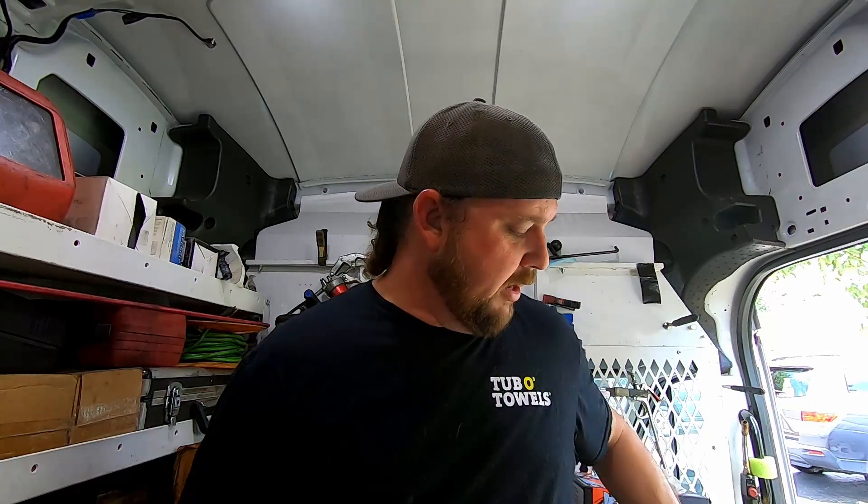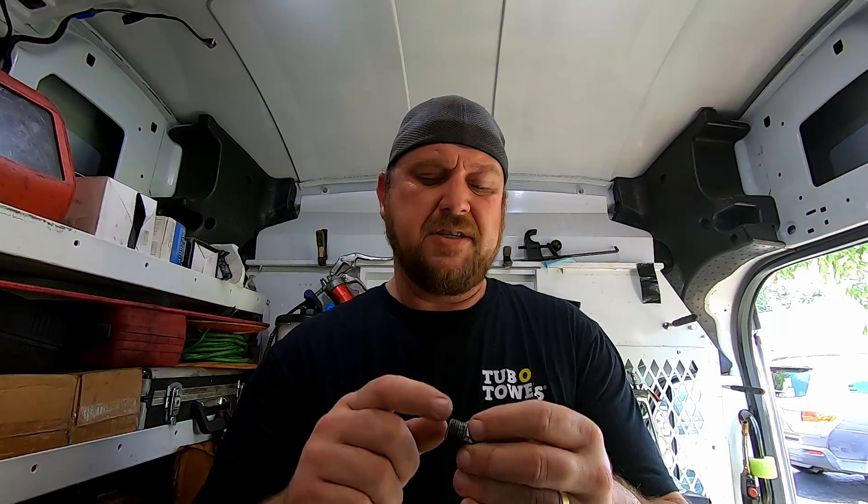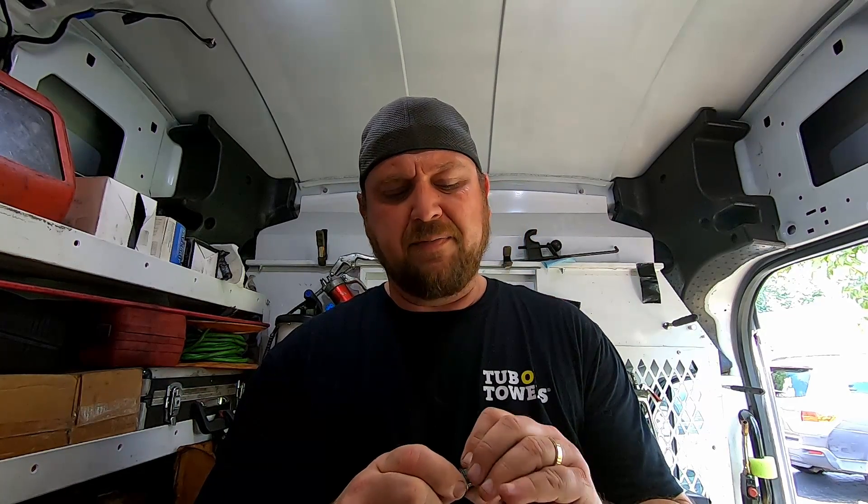Combined with some kind of pipe dope or Teflon tape, the taper as you screw it in makes it tighter and gives you a seal. The problem with these — and I don't like them either, especially in hydraulic applications — is that they just don't seal that great. You really got to crank on them and then they get stuck. If it's my choice for any fitting I'm putting on a machine I'm building, it would be a JIC fitting.